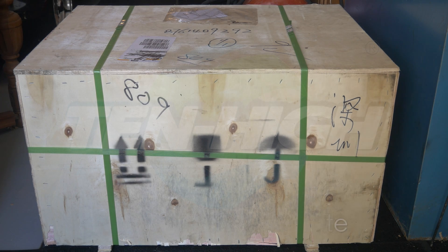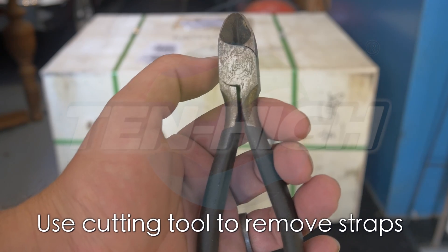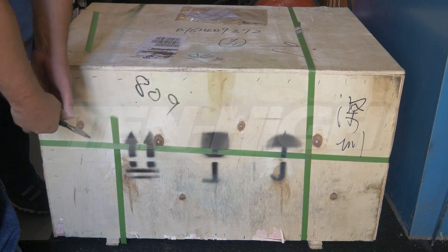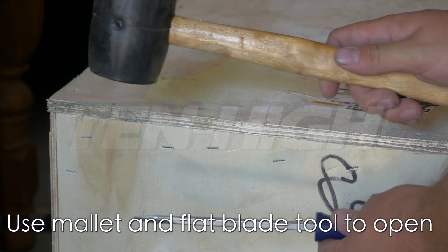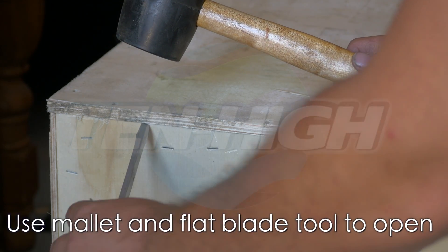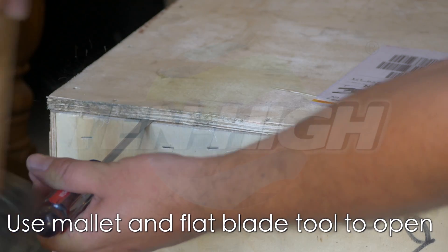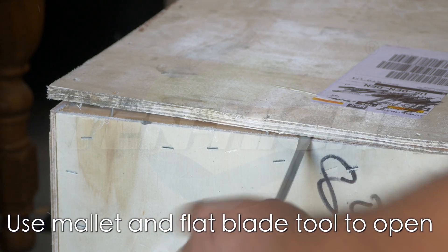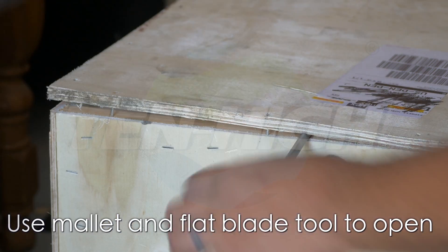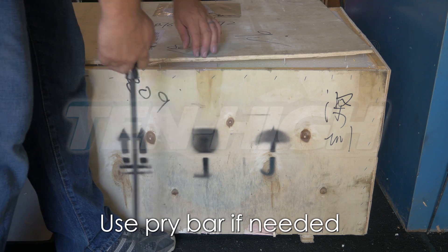Your laser will arrive in a crate. Use a pair of side cutters or a razor to remove the straps. Use a mallet and a flat head screwdriver to pry the top open all the way around. Use a pry bar if necessary.